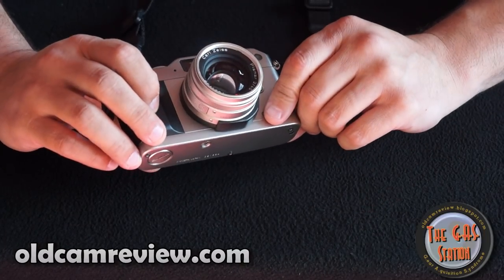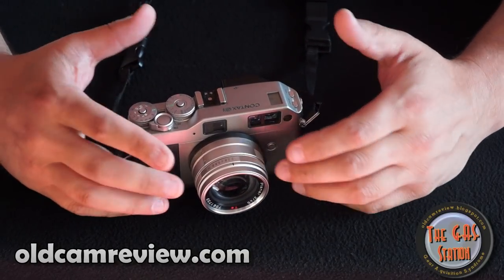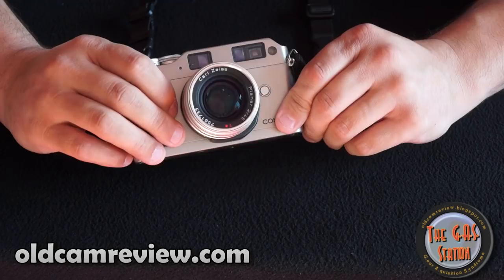I'm really impressed. And like I said, I can't say any more good things about it. There's more information on the web about this camera if you want to check it out. My videos here are more about impressions, and I'm very impressed with this camera. It really is just spectacular.